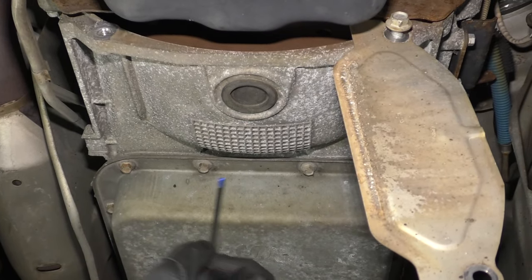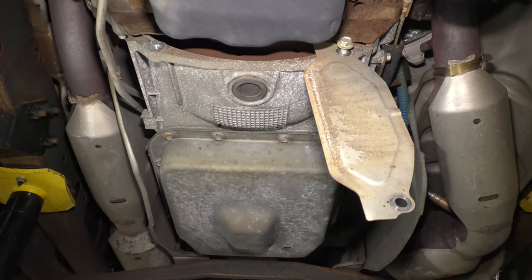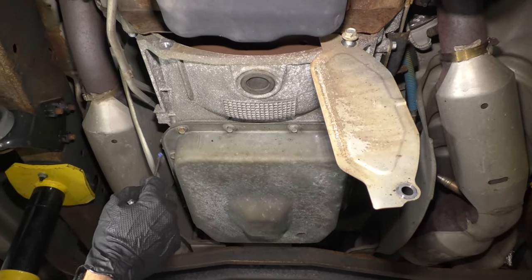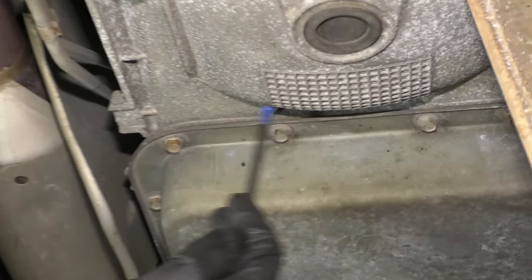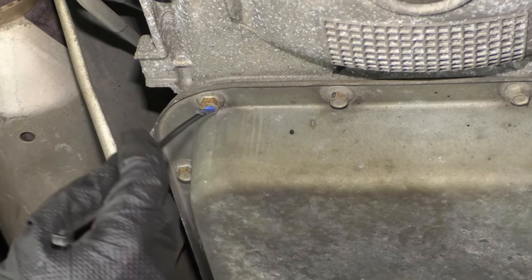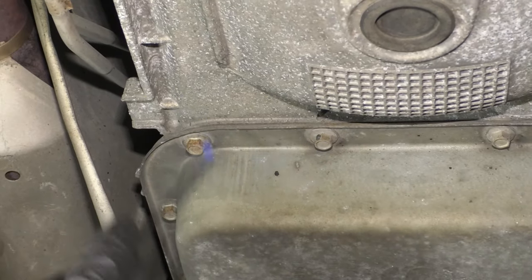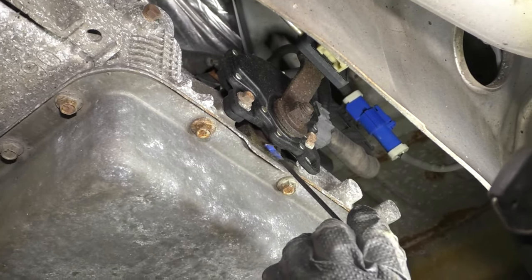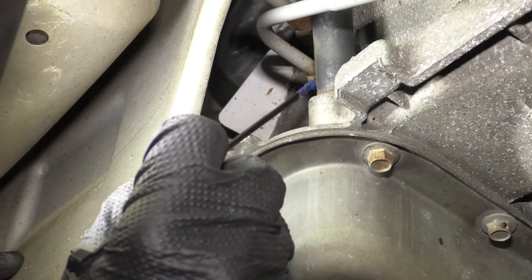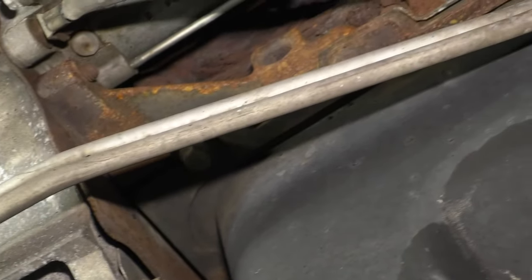If it's the pump seal, you would have to separate the transmission from the engine and then replace the seal. Replace all seals at the same time and more than likely service the transmission at the same time as well. Another common place to leak would be the pan gasket itself. Sometimes when these are serviced, the bolts might not be torqued properly or they might loosen up over time, and the gasket isn't going to be able to do its job. Another fairly common place is the selector shaft seal — that might leak and come down along your pan, making you think you have a pan gasket leak. Even on the passenger side of the transmission, you have where your cooler lines go in. Those can get rusted and rotted and you'll have to replace those as well.